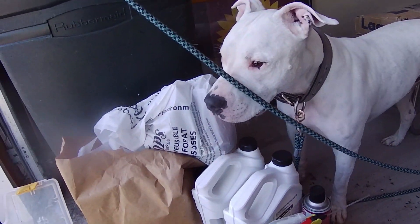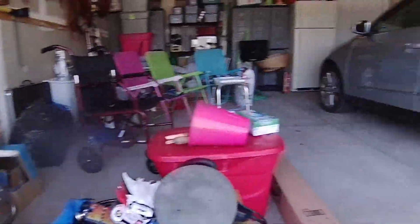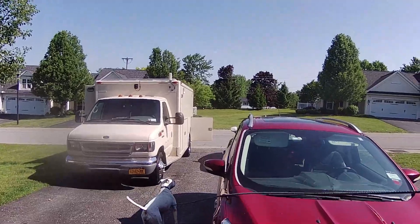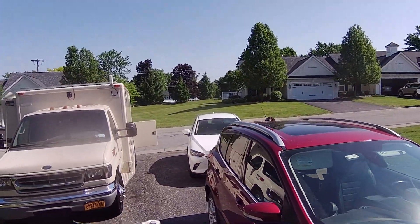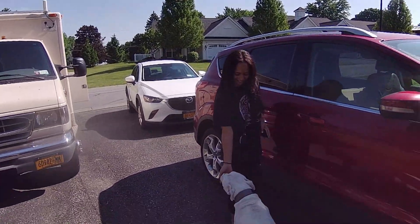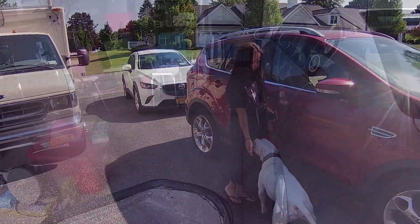What are you doing back here? Easy. It's morning, Daylin. Good morning. Good morning. How are you? Good. What's up?